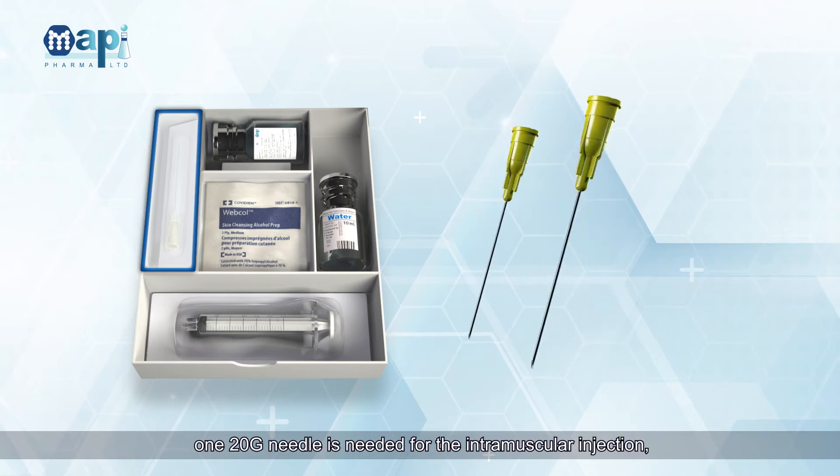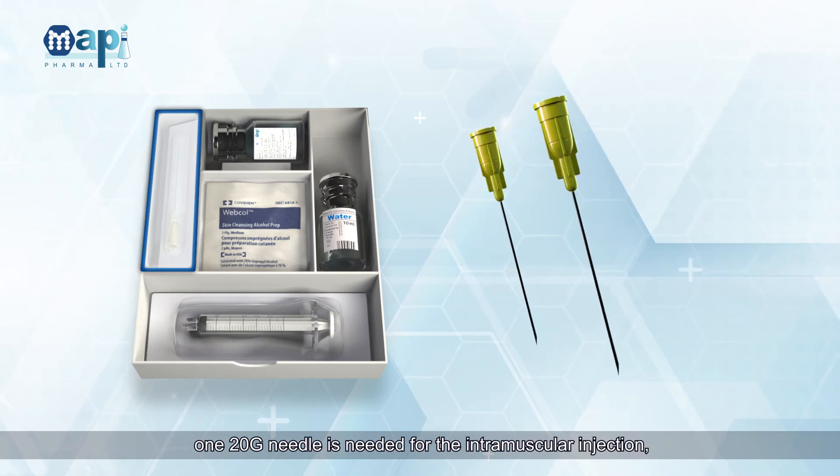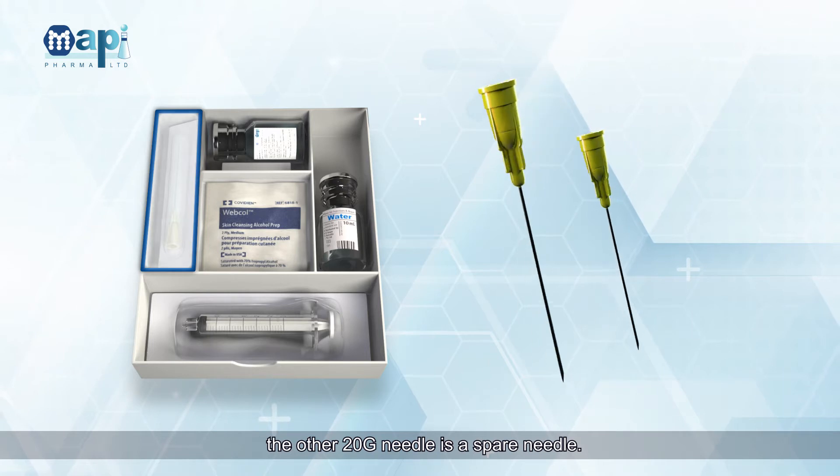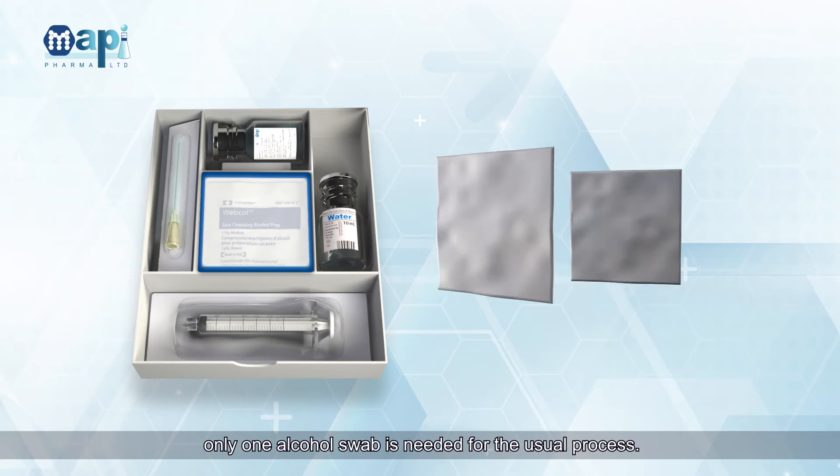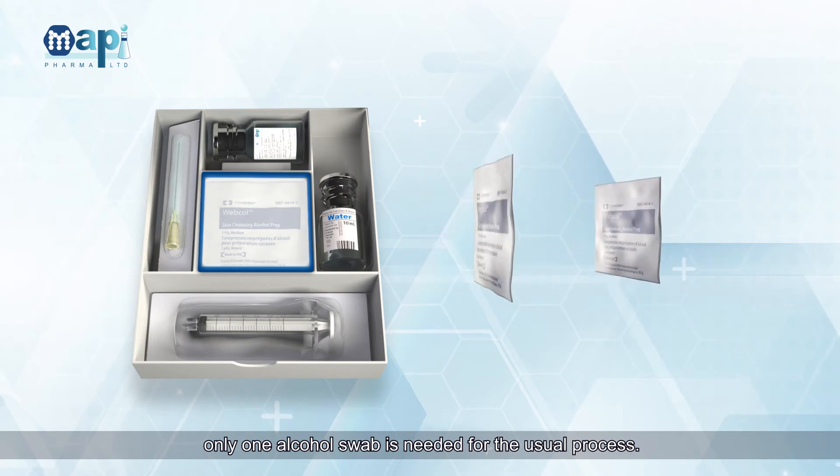One 20 Gauge Needle is needed for the intramuscular injection; the other 20 Gauge Needle is a spare needle. Two alcohol swabs are included; only one alcohol swab is needed for the usual process.